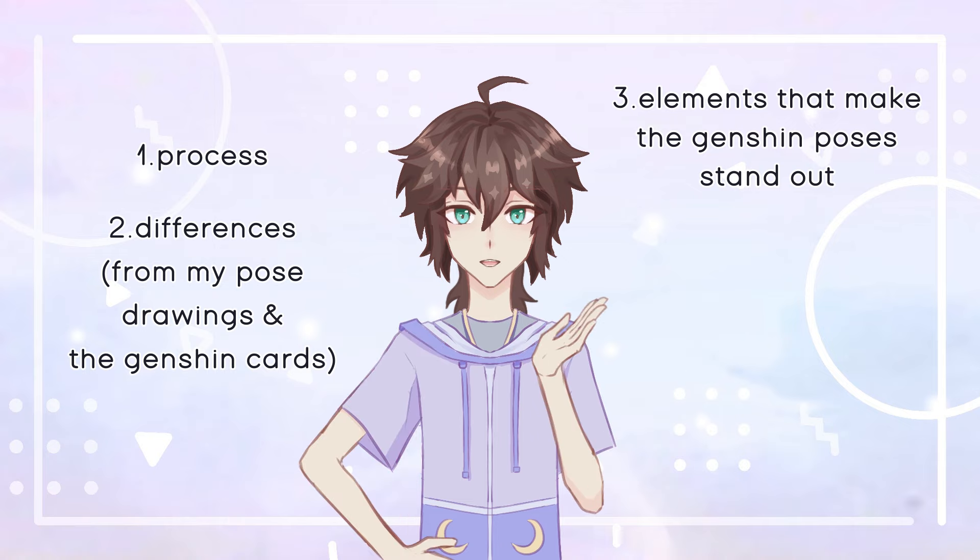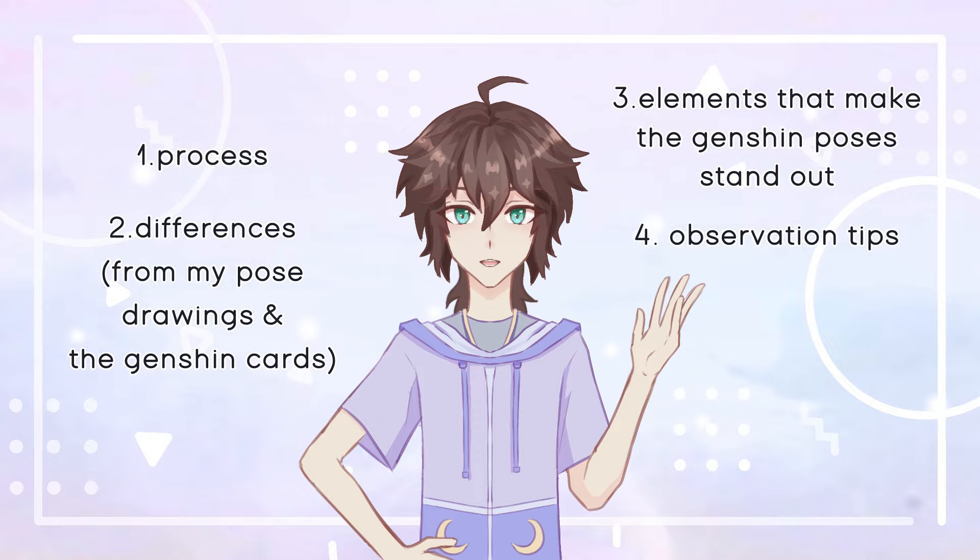For this video I'll talk about the process of doing this exercise and what I learned from it. I'll mention patterns I discovered in the poses, what makes the Genshin pose stand out, as well as how you can learn from this for your own pose illustrations. Since the whole exercise was based on observation, I'll also include some tips for this.